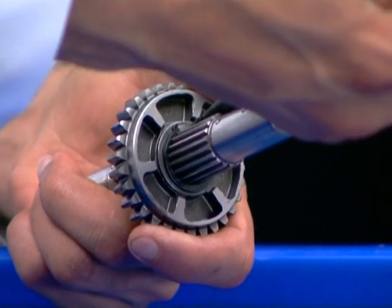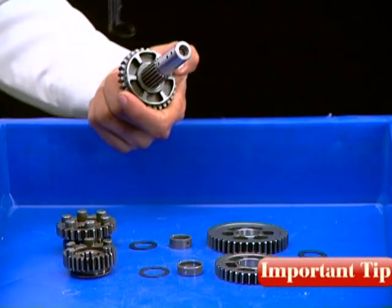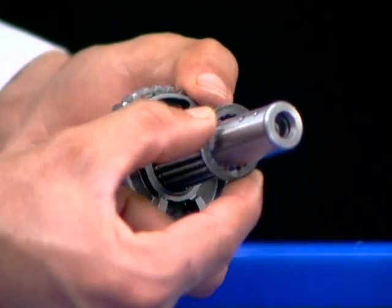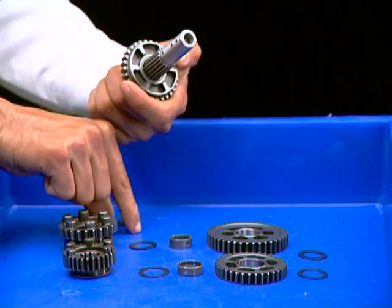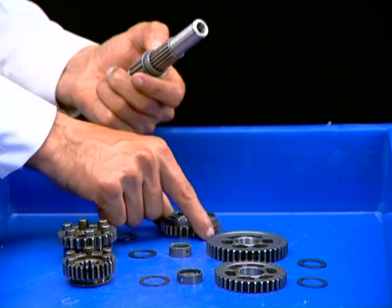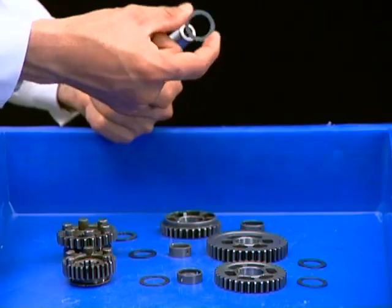Remove circlip. Do not expand the circlip more than necessary for removal. Remove spline washer. Remove C3 gear. Remove bush. Remove thrust washer.